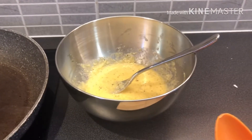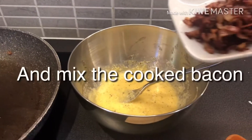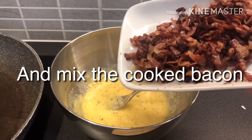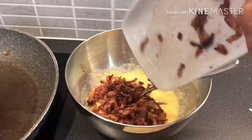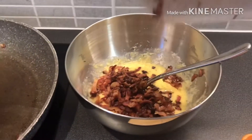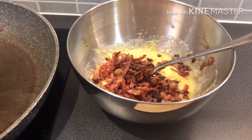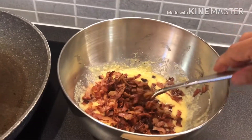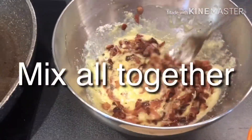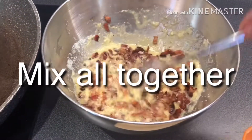And now, we are back here, and we're going to mix the bacon, the dark bacon, the cooked bacon. Next thing, together with the eggs and cheese. Now, we're going to mix the breaded cheese.